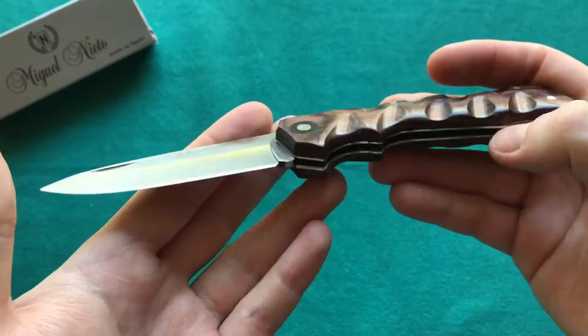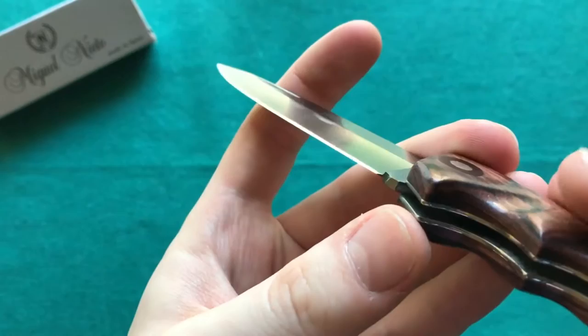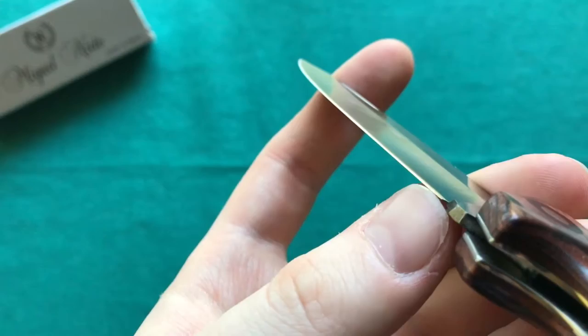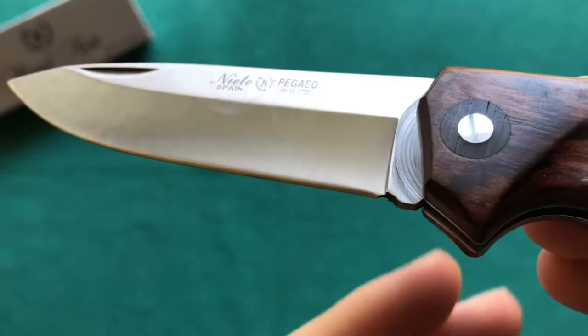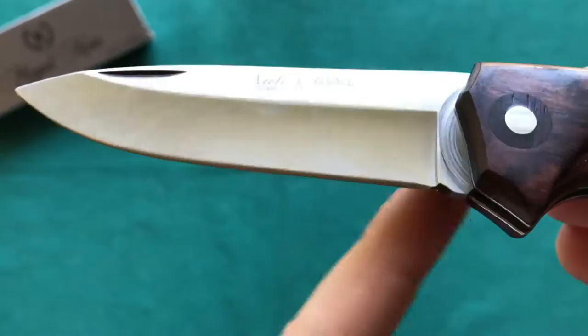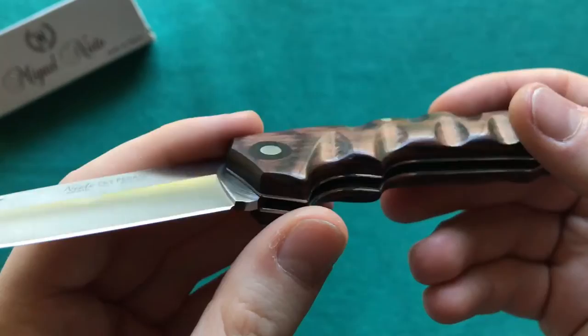When locked up, there is absolutely no play in the backlock — really well executed. One thing I'd like to see improved is a slightly larger sharpening choil, because the current one is quite small and you'll hit the ricasso while sharpening. A slightly larger choil would be nice. Other than that, I'm really happy with the fit and finish, lockup, and overall execution of this knife.